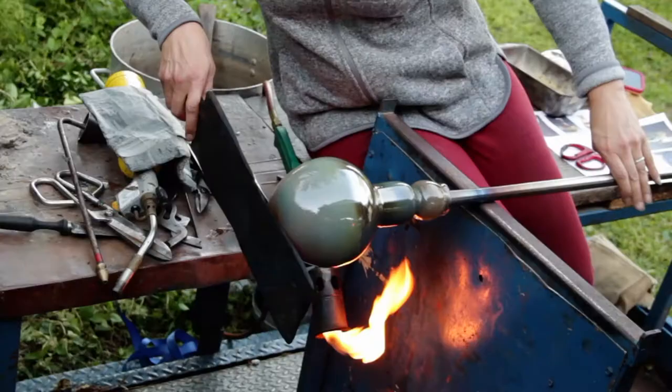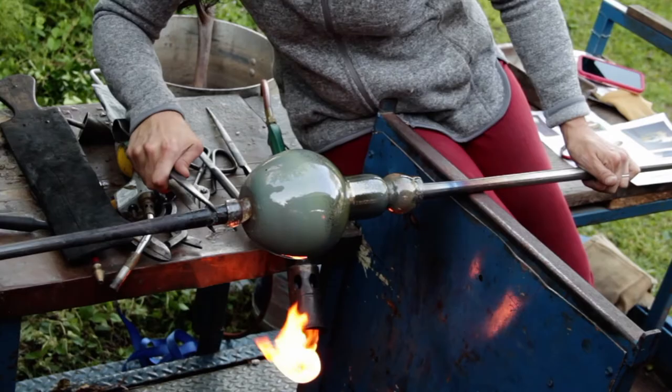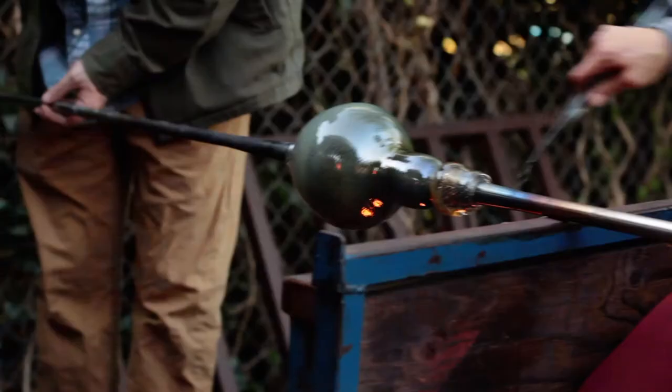The bottom is flattened with a wooden paddle. A secondary pipe is attached — this pipe, with a small amount of glass shaped into a dome, is called the punty. Water is added to the jack line and the pipe is tapped to allow the glass to break free from the original pipe.